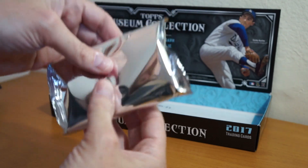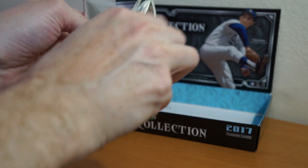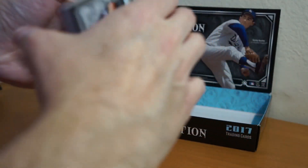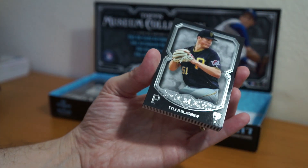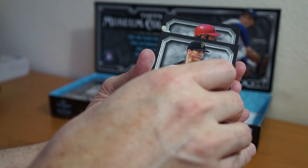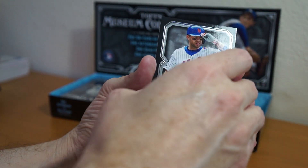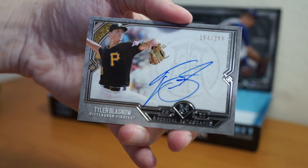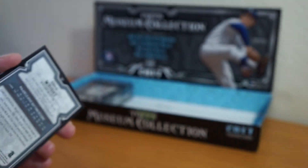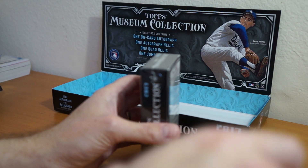Pack number three. This one feels really thin. All right, so we got Donaldson. Another Glassnow. Johnny Bench. David Wright. And flip it — another Glassnow. That's the on-card auto. All right, nothing great, nothing amazing yet. Last pack coming up.